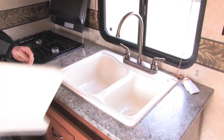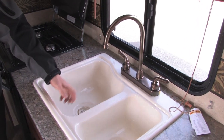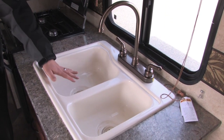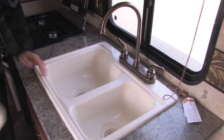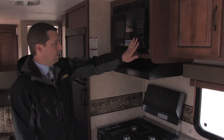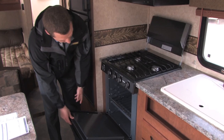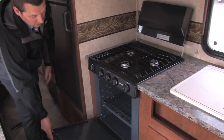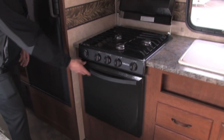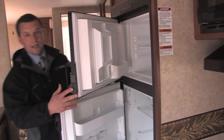Another great feature is a high rise faucet that makes it easier to get pots and pans underneath to wash dishes, and they put an acrylic sink in here — so it's not plastic and won't melt if you put a hot pan in it. It comes with all the amenities you need: a microwave, a three burner cooktop, and a 22 inch oven — which is a lot bigger with more space for larger items. And there's a large six cubic foot double door refrigerator and freezer that runs on gas, electric, or automatic.